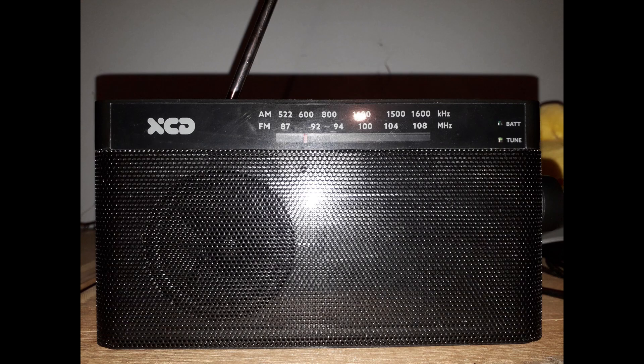All in all, this is a fantastic little unit, especially great for those of you who love old school radios with analog readouts. I must admit, I do like this aspect of analog radios.